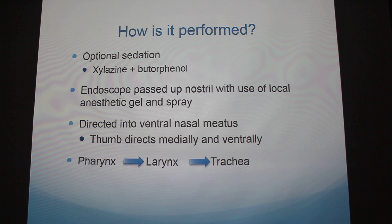You start by passing the endoscope up the nostril with a local anesthetic gel and spray. We used lidocaine gel on the endoscope, and also had a sprayer go through the instrument port to squirt lidocaine locally to numb that area. You direct it into the ventral nasal meatus — meatus being a general term meaning a passageway, like the external auditory meatus of the ear canal. The person directing the endoscope uses their thumb to hold it at the bottom of the nostril, advances it slowly into the pharynx, and then passes into the trachea.